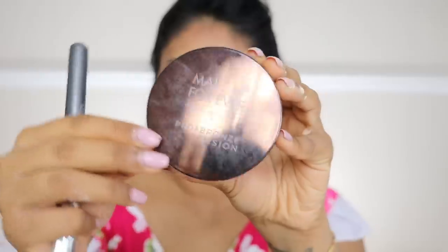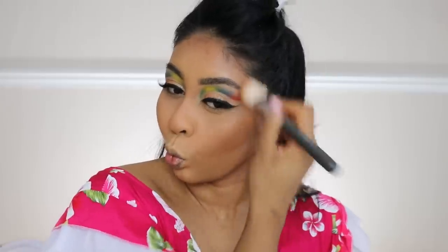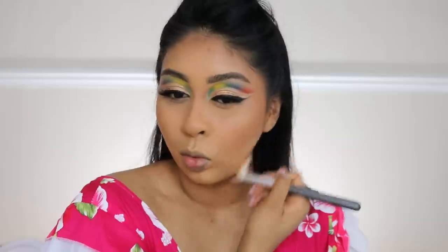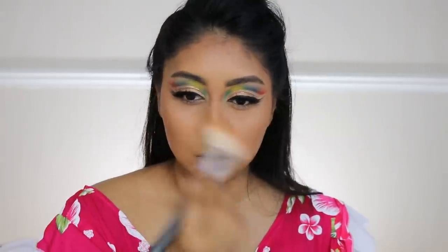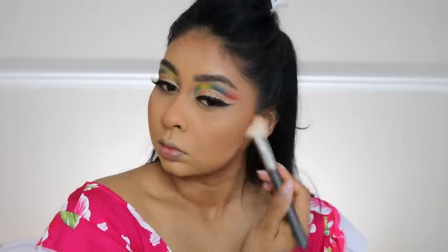Now I'm gonna bronze a little bit more with the Makeup Forever Pro Bronze Fusion bronzer in 35I. I'm just gonna apply that where I put the Huda Beauty concealer to kind of set that in place and bronze a little more, because you guys know I love bronzer!